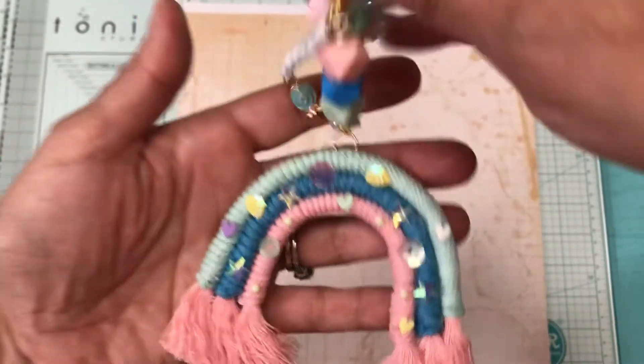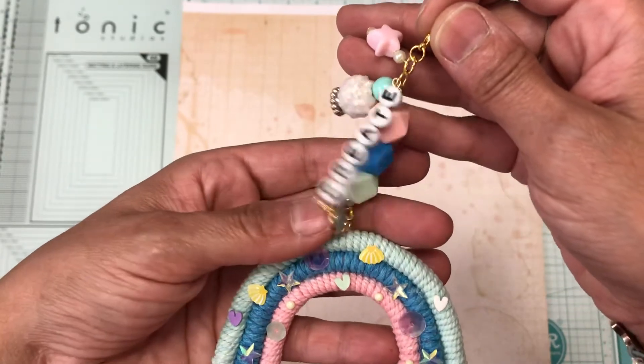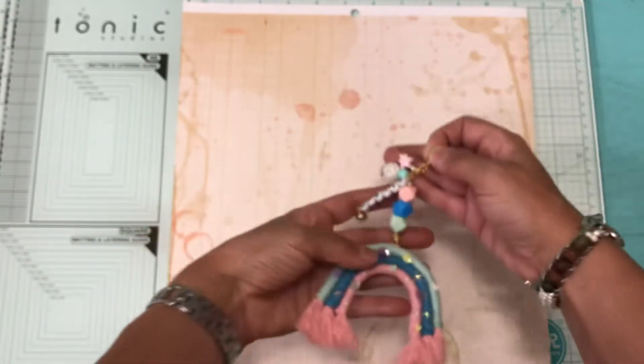So this is the first one, and it says 'create.' I put a little charm there — that's how that looks.